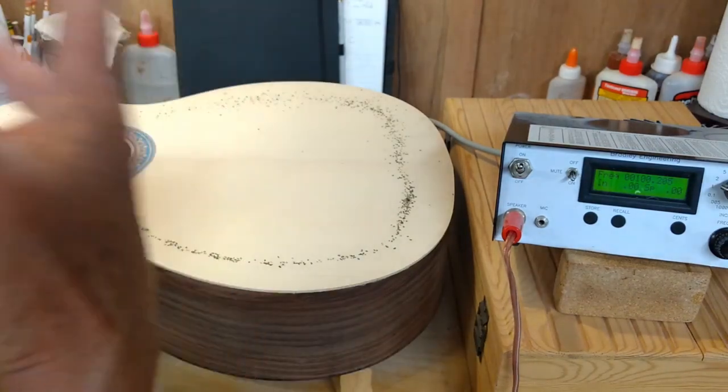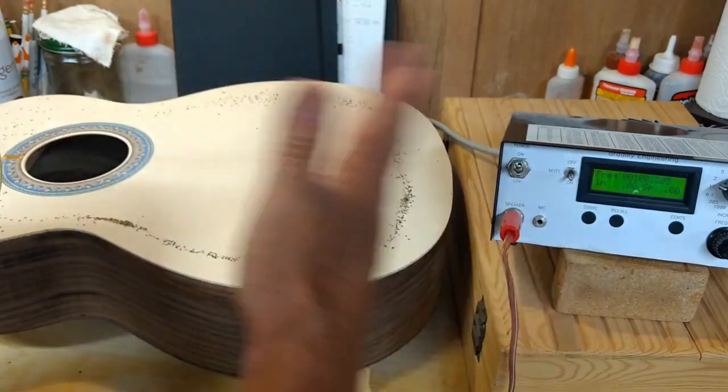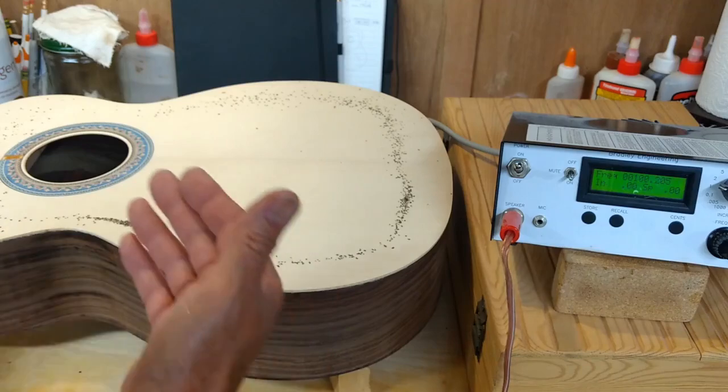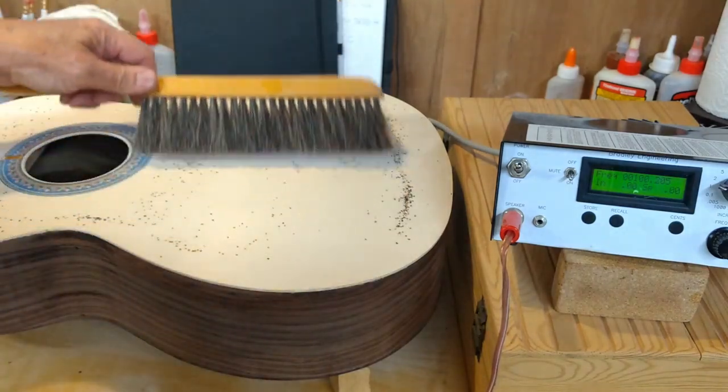So this is definitely the air resonance kicking in here, big time. It's been going for the past — realistically — 30 Hz. So that's a large range, and that's exactly what I was going for.